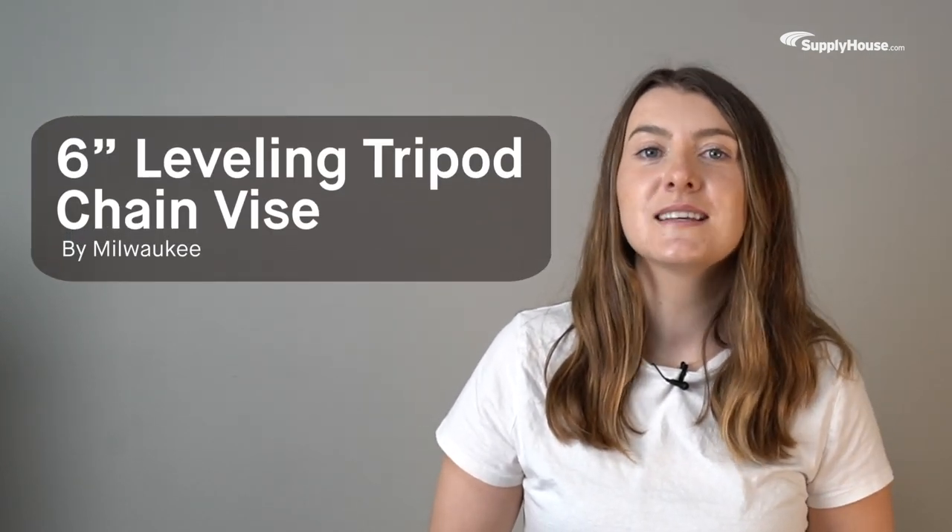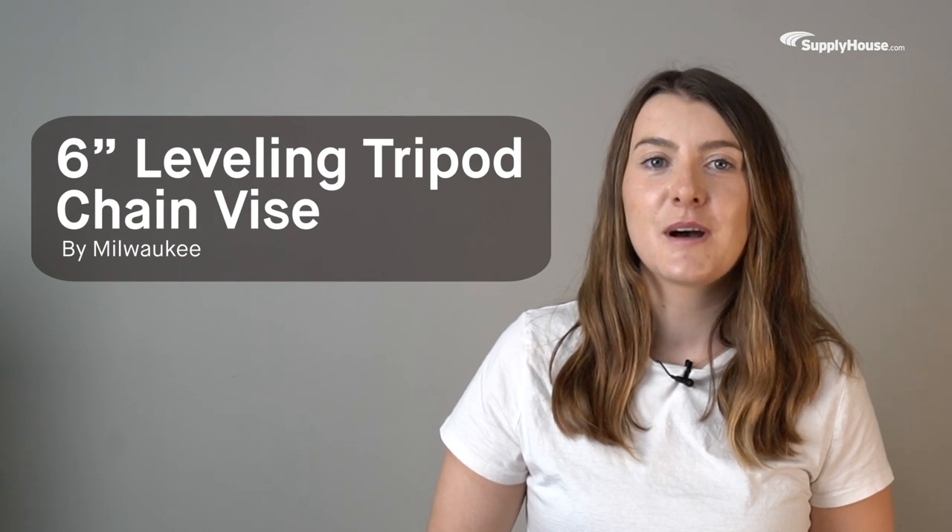Hey, this is Emily from SupplyHouse.com, and in this video, we'll talk about the Milwaukee 6-inch leveling tripod chain vise.